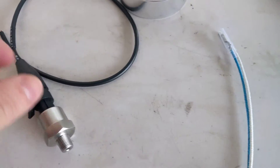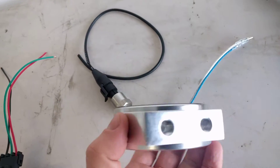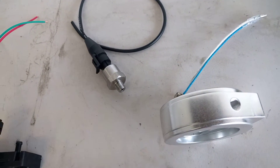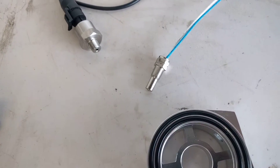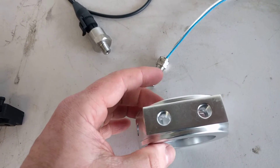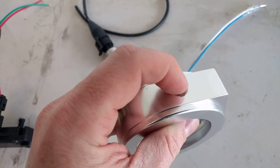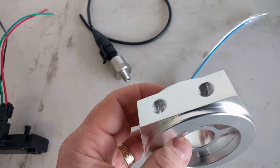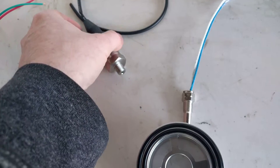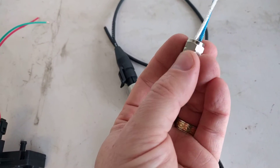The way the oil pressure and oil temperature sensors wire into the car is using this sandwich plate. This goes in between the oil filter on the bottom and the engine on the other side. It has screw holes which are 1/8th NPT threads, which these two devices plug into, and we fill the last hole with the bolt that came with the kit so it doesn't spew oil everywhere. That allows us to tap in easily to get temperature and oil pressure.